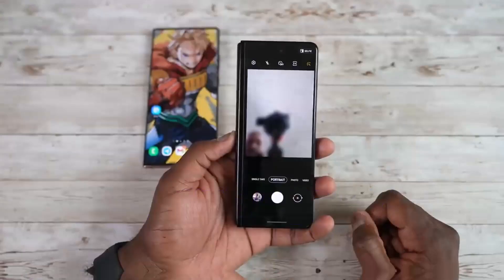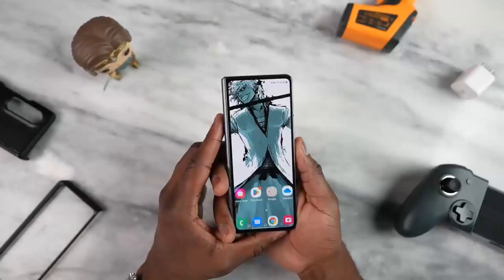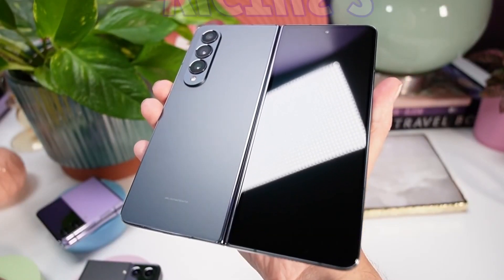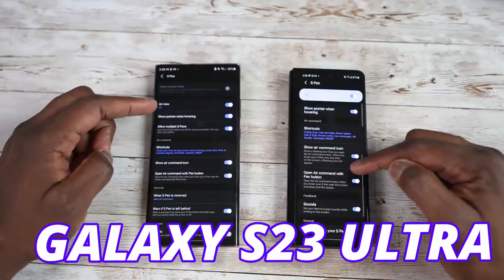Samsung is improving a couple of things on the cover display. We are going to see a new, more durable glass — the new Gorilla Glass Victus 2, already used in the Galaxy S23 Ultra.